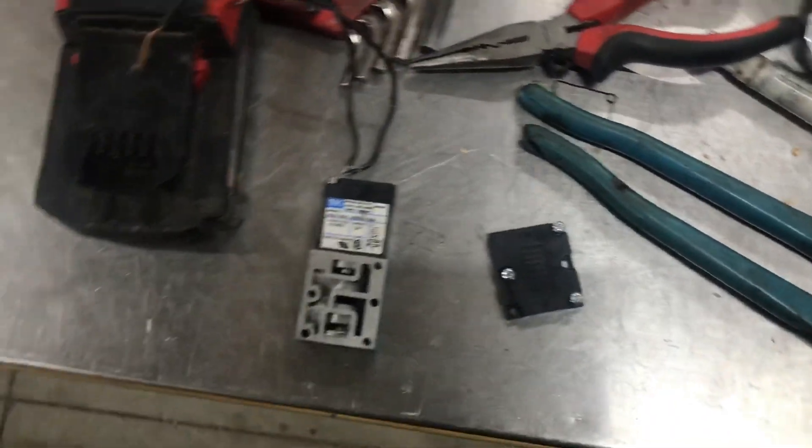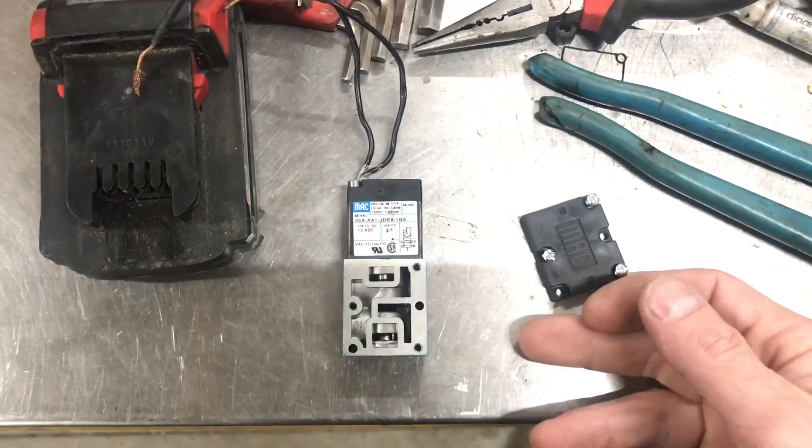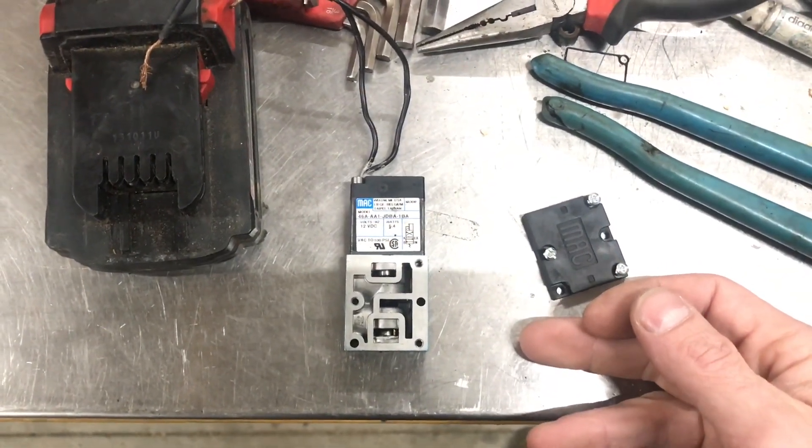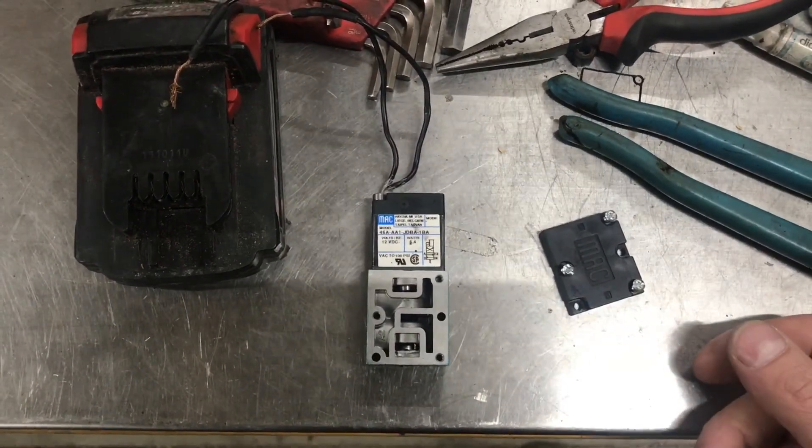A three-port boost control solenoid is a little bit different. Air should not flow from one side to the other when there's no power applied, but when there is power applied it will flow directly across.